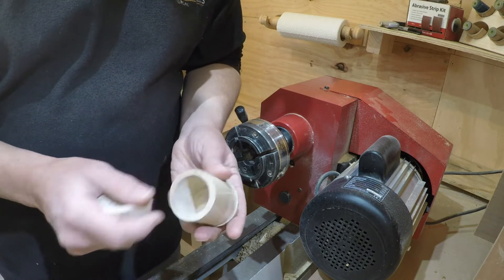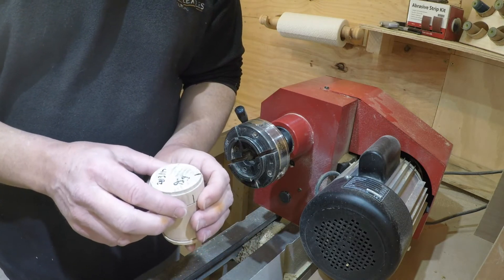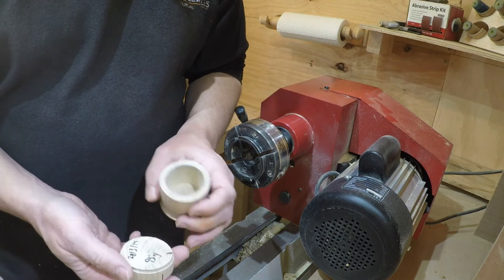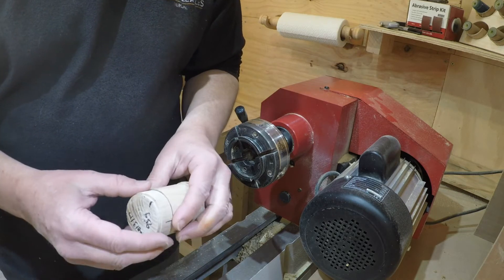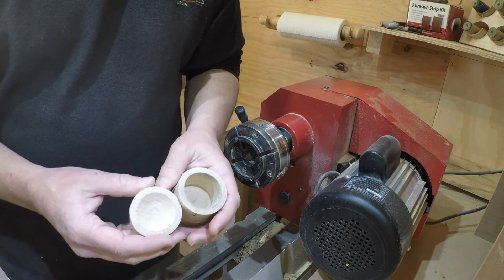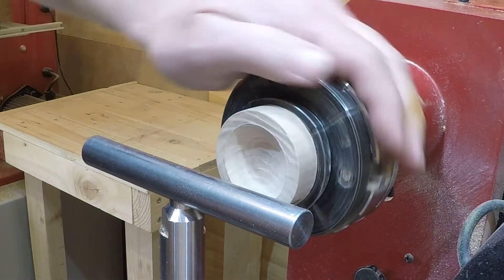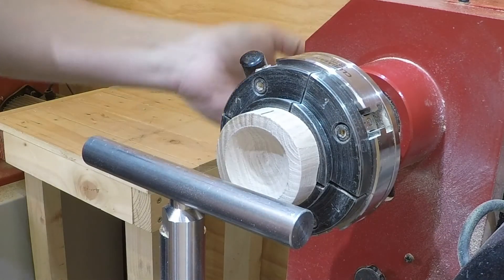I have here a rough-turned box that I did on the 29th of March, so it's had three to four weeks sat in the workshop. Until this morning it was perfectly round and had gone down to about 70 grams from 95, so it's lost about 25% of its weight. I gave it a blast in the microwave, 10–15 seconds at a time. As you can see, the lid with the chuck is fairly distorted. I'm going to face the front off and then just finish off the inside.